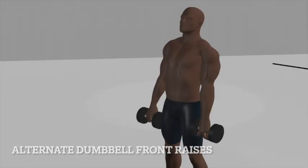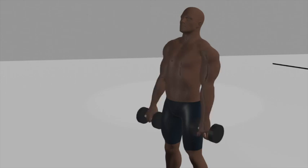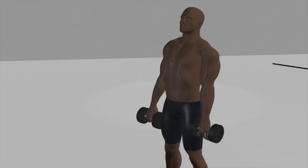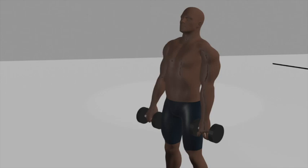Alternate Dumbbell Front Raises. Begin by standing up straight with a dumbbell in each hand, arms fully extended by your sides, and palms facing your thighs. Keep your feet shoulder-width apart. Keep your back straight, chest up, and core engaged throughout the exercise. Exhale as you lift one dumbbell in front of you with a slightly bent elbow until it reaches shoulder level. Keep the other arm extended by your side.